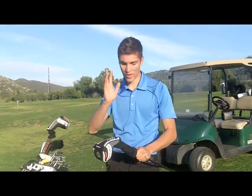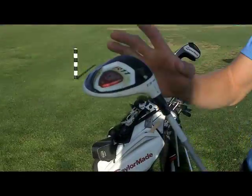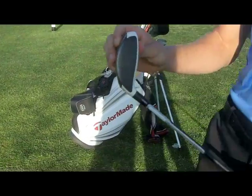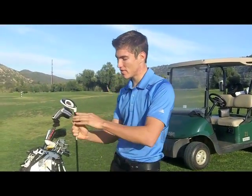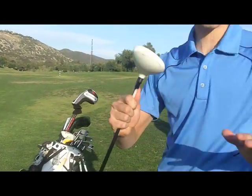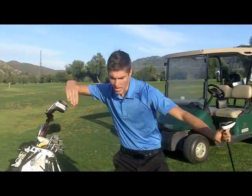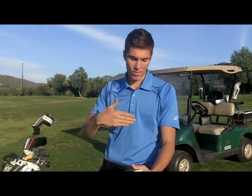Now onto my fairway wood that I don't even like. This thing shoots straight up into the sky like a kite — there's no distance. If someone were to steal this I wouldn't even miss it. This is the R11 T3 14-degree fairway wood, but this thing spins way too much for me. I hit this thing barely farther than my hybrid. I need to get rid of it and I'm really looking forward to getting like an RBZ 13 degree. Don't like it, but I got it.